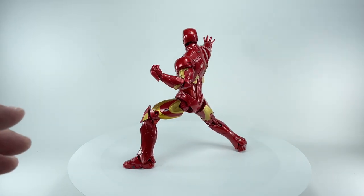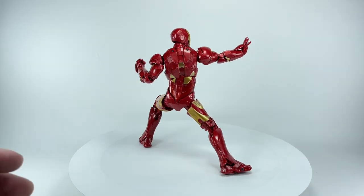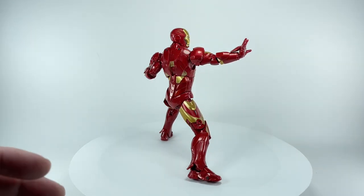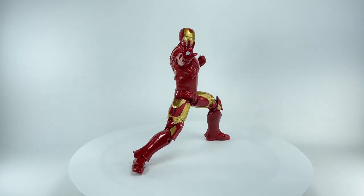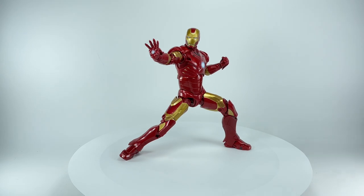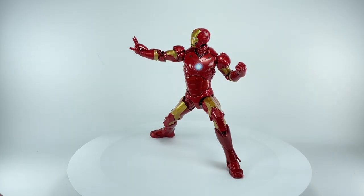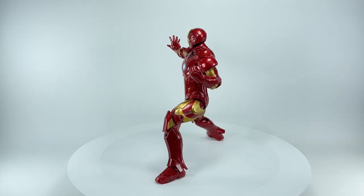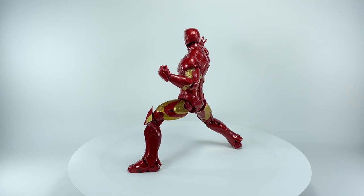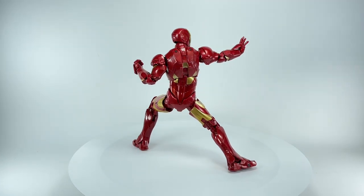This figure has come a long way from those very first Iron Man figures that Hasbro released — those very thin, skinny Iron Man figures. I'm so glad I sold all of those away. This figure is just a perfect example of how far the Marvel Legends line has come.